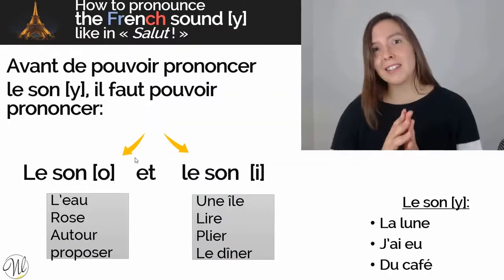Salut, et aujourd'hui on va apprendre à prononcer le son U. Je suis Nolwenn, votre professeur de français. And today, we're going to learn how to pronounce the French sound U. That's a sound that a lot of my students struggle with because it doesn't exist in their native language. So today, I'll give you some tips so that you can pronounce the French U. Let's get started.